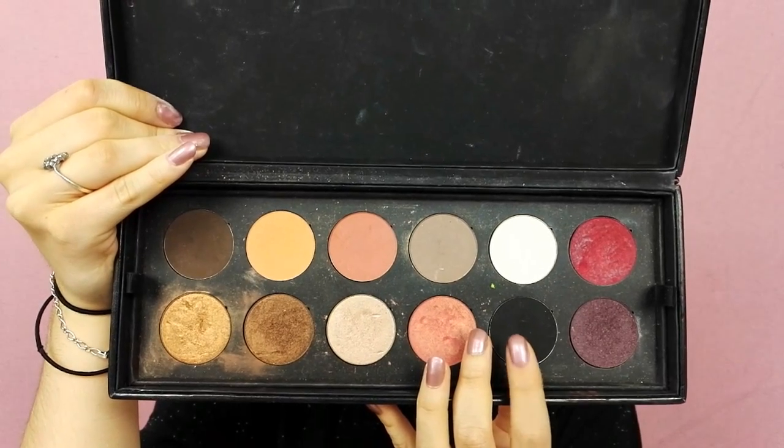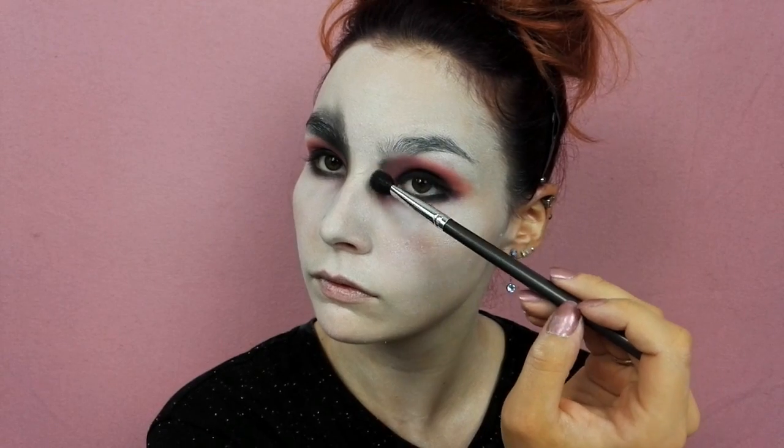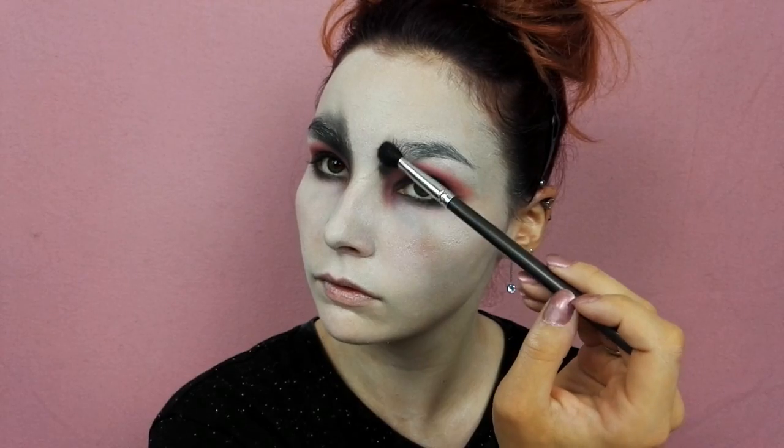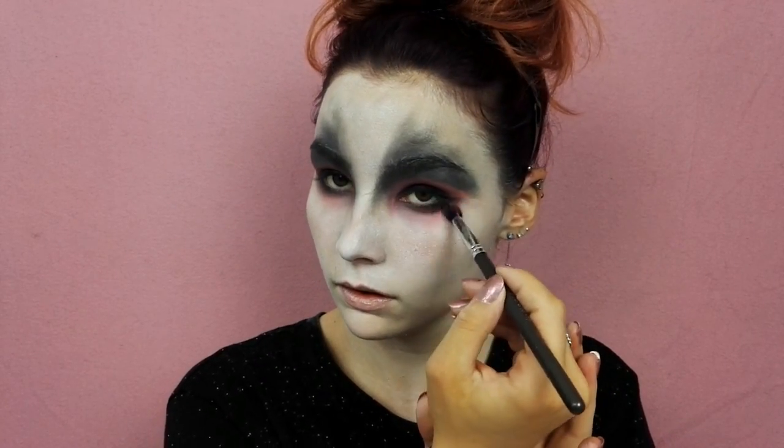On continue avec le fard noir mat que j'applique sur tout mon ras de cil inférieur, ma paupière mobile ainsi que le dessus de l'œil, pour reproduire le fameux dégradé typique du personnage d'Edward.